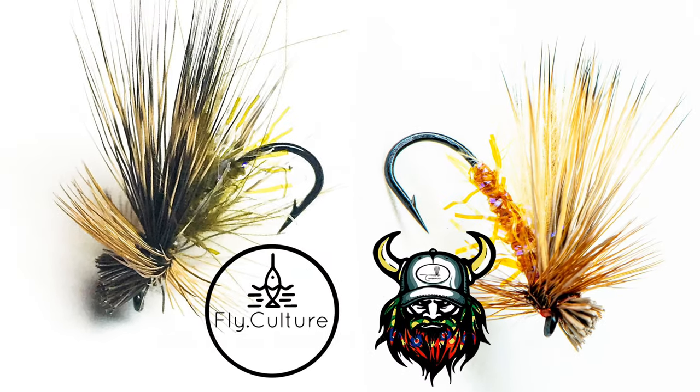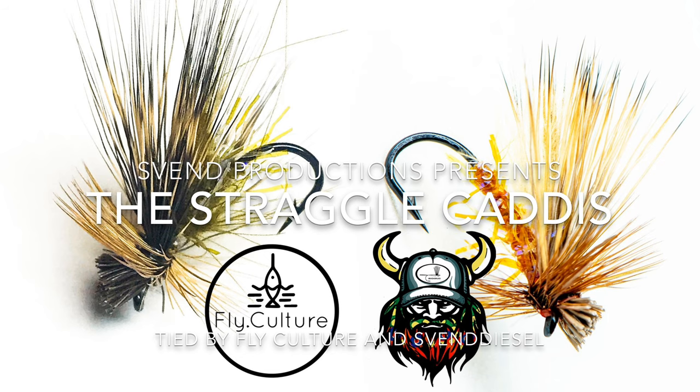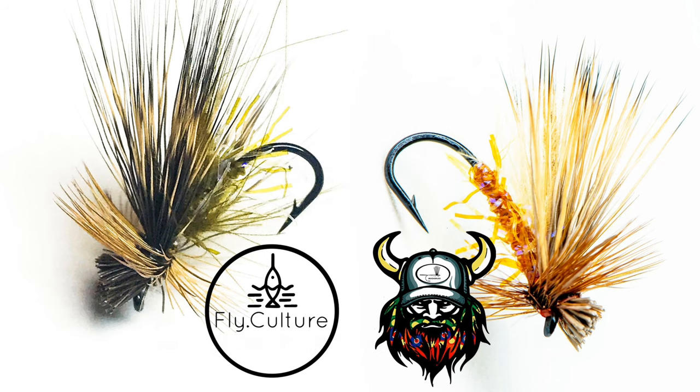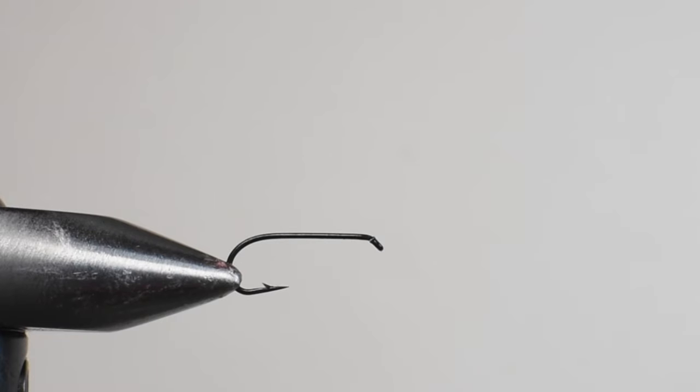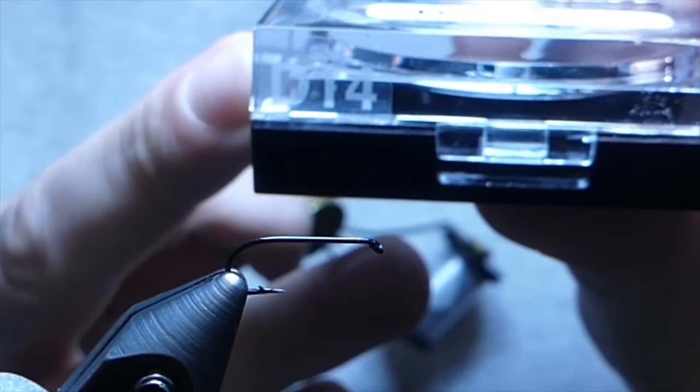What's up everybody — we're trying something new, tying one fly in two different countries and combining it into one video. I'm Sven Diesel, Sean Challey here from Fly Culture, and today we're going to tie a simple CDC deer hair caddis with a straggle string body.